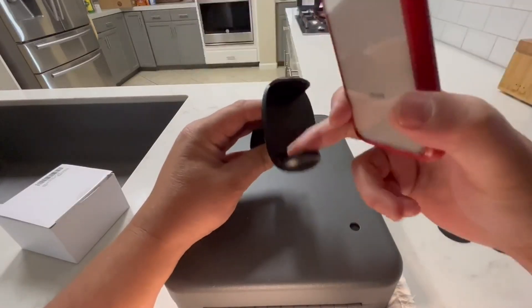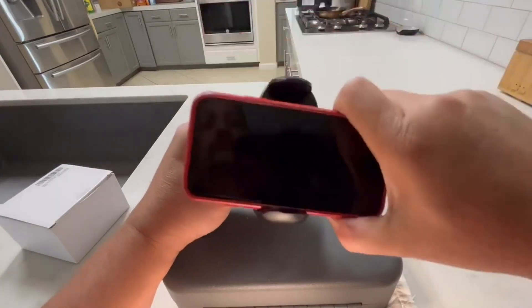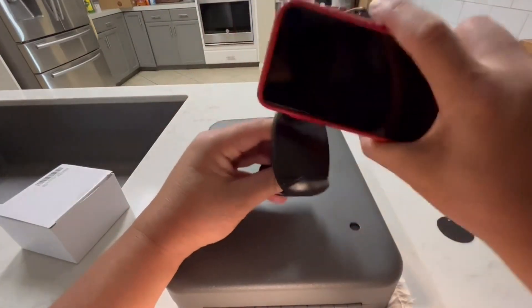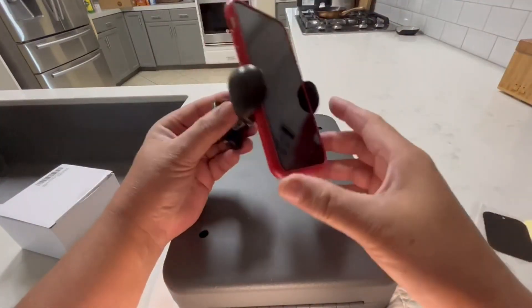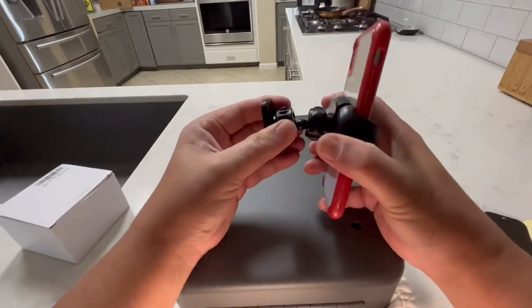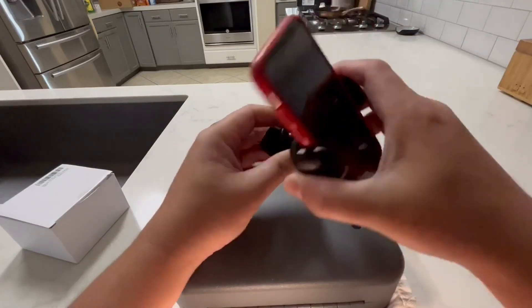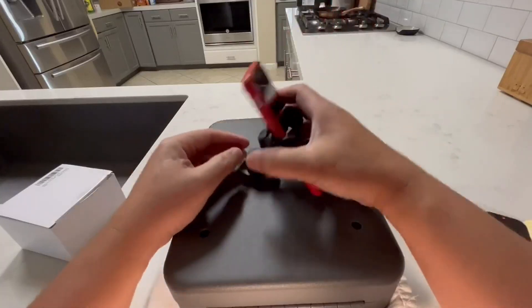For the side that's spring loaded — which is the bottom — you just press it down with the phone, let go, and it'll clamp on. You just need to make sure you're not clamping on the power or the volume switch. You can leave these just loose enough to adjust without much effort, or lock it in place and have it set permanently the way you want it.